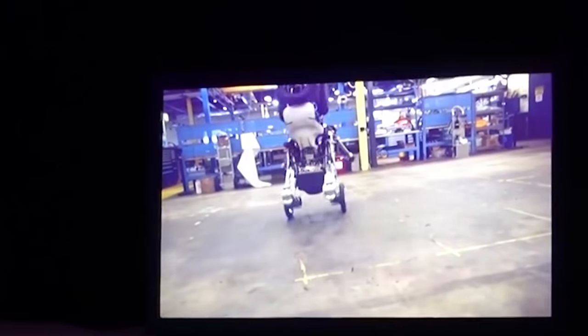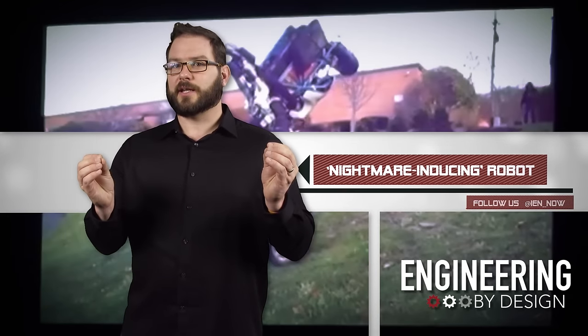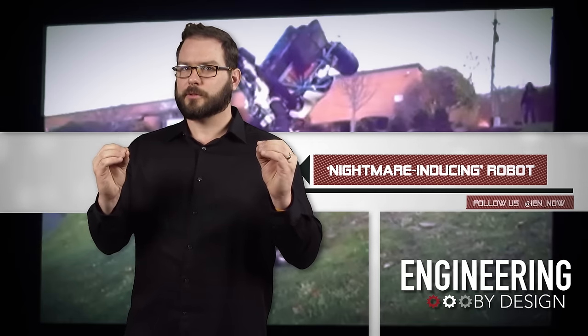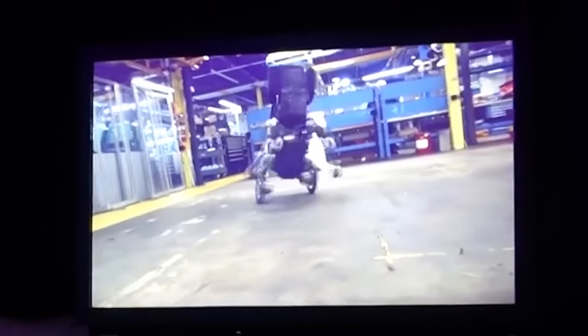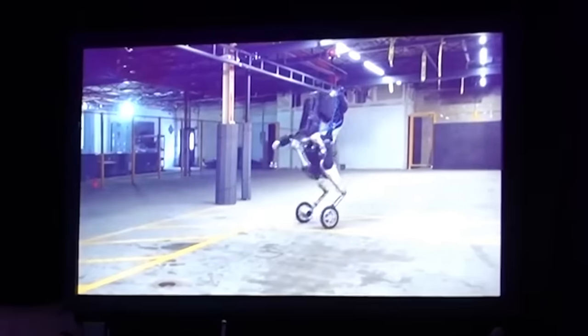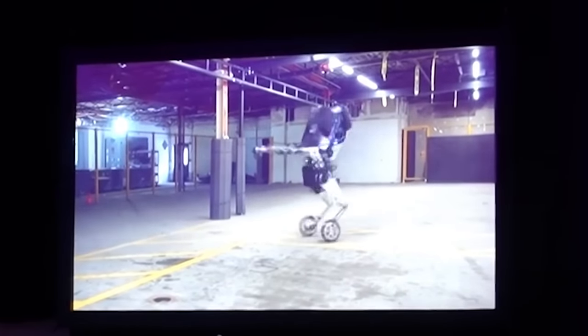Nothing really specific on what's reasonably heavy. Handle has less degrees of freedom than Atlas, but it could serve as a less expensive option. The new robot actually got its name because eventually it's meant to handle objects.